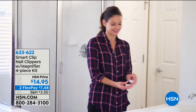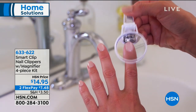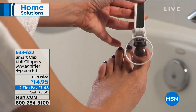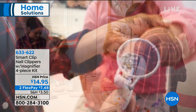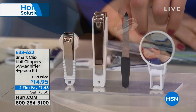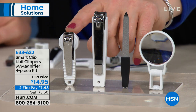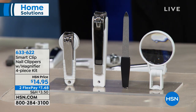We're going to start off with an item for anyone who loves to get a mani, get a pedi, or maybe you're just doing your nails yourself. One of the most challenging things is always clipping your nails and actually being able to see them, especially if you have a newborn in the house, your grandparents, or anyone that maybe you're doing their nails for. The ingenious thing about our Smart Clip Nail Clippers is it has a magnifier so now you can actually see. It is a four-piece set — you get the large nail clippers, the small nail clippers with a nail catcher on the back, the magnifier, and the nail file for $14.95.